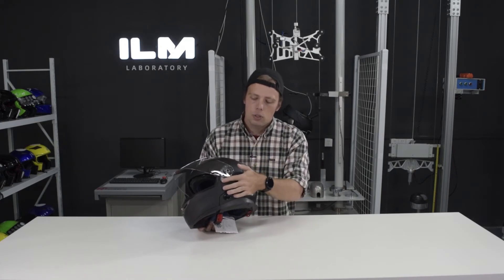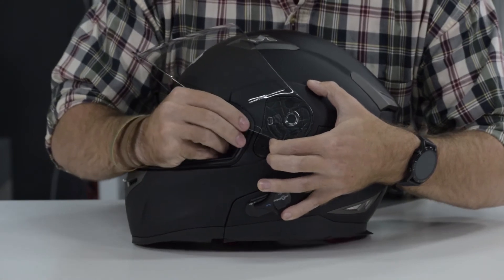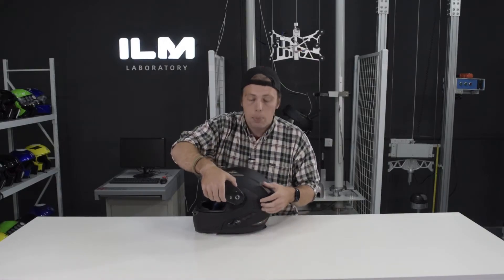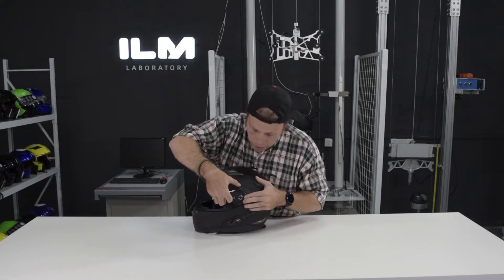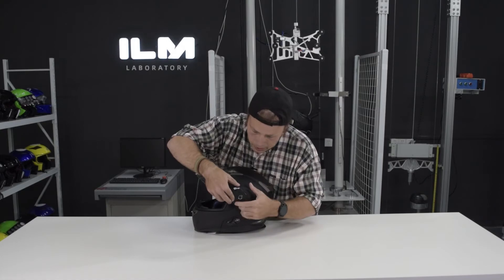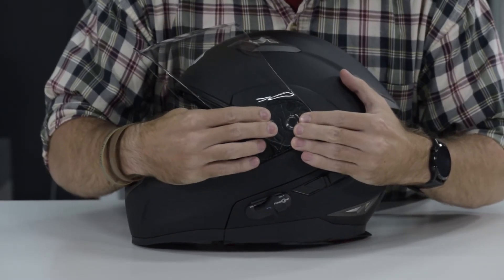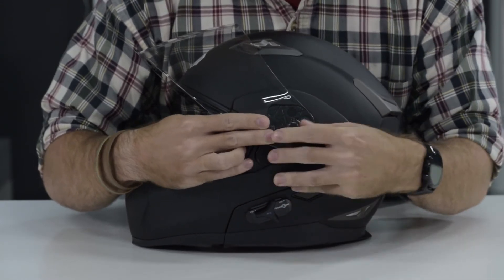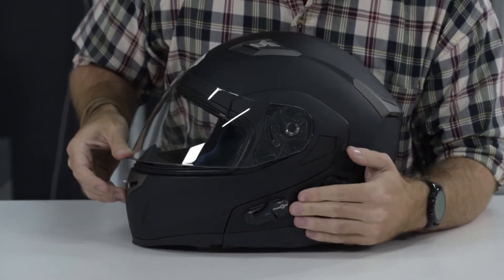To remove it, you just go ahead and open the visor all the way up, then pull back on this little tab right here and the visor will just kind of pop off. To put the visor back on, you go ahead and reinsert the toggle here, pull back on that same little nubbin, and then push in until you hear the click — and your visor is reattached.